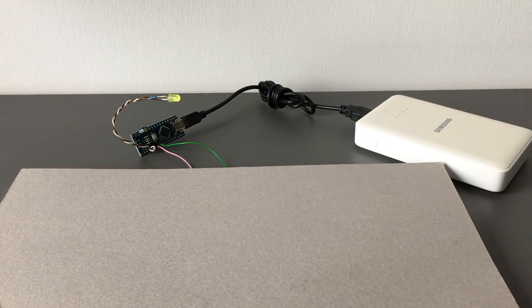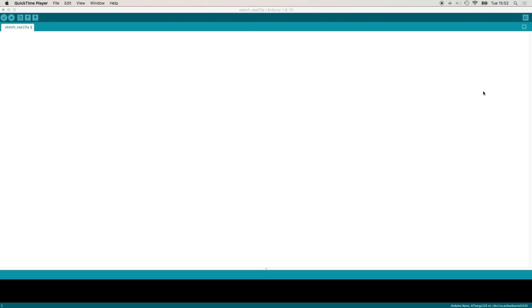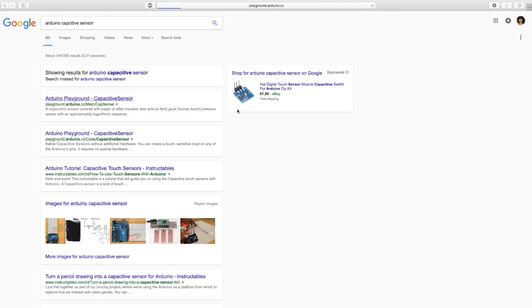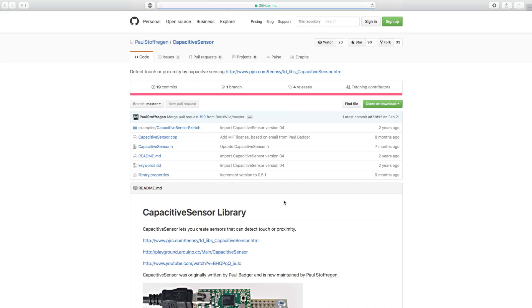Now let's hook this up to the computer and look at the serial monitor and the code. The procedure is just as simple as the wiring. The one thing we need to do is download a special library. Just search 'Arduino capacitive sensor' and you'll find it. I always like getting the latest version. This will take you to GitHub — click Clone or Download, then Download ZIP.